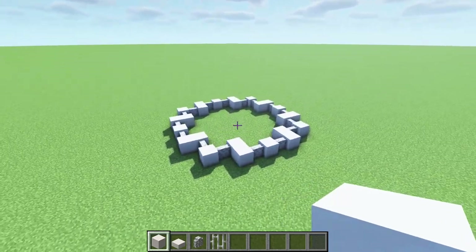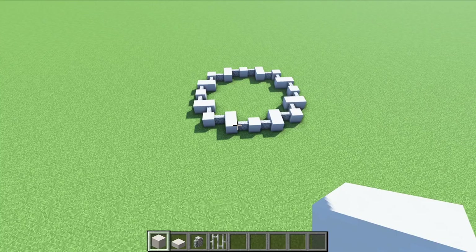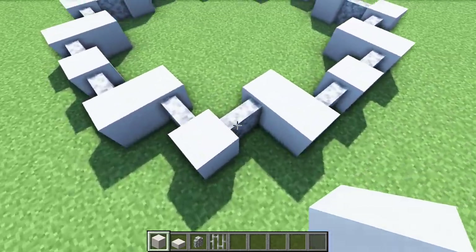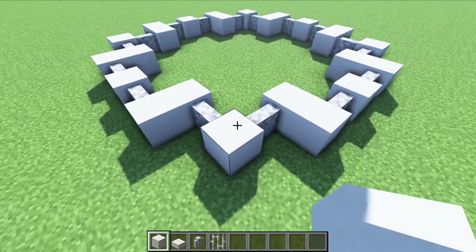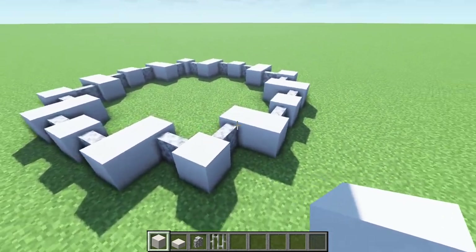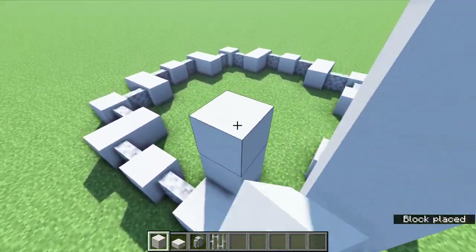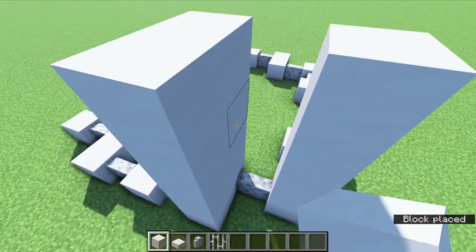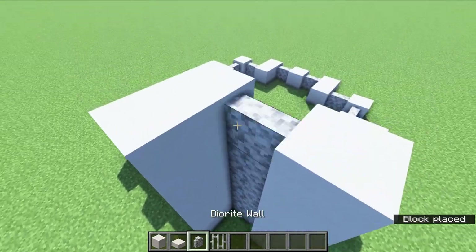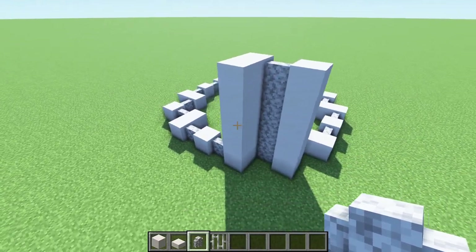Now for the fun part — we get to extend this whole pattern up for a total of 35 layers, and that includes this base layer. So we need to add 34 more layers on top of this one. I'm going to do that off camera, but it will just be the same pattern: quartz on top of the quartz and diorite walls on top of those walls, all the way 35 layers high.